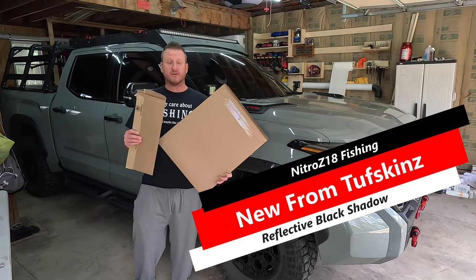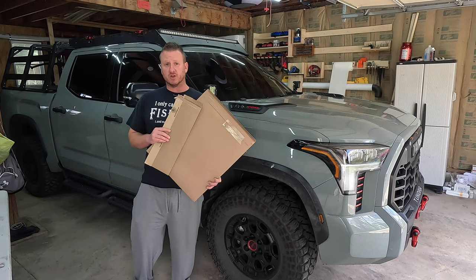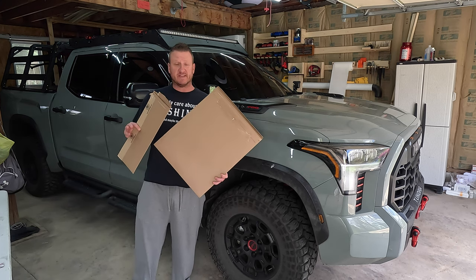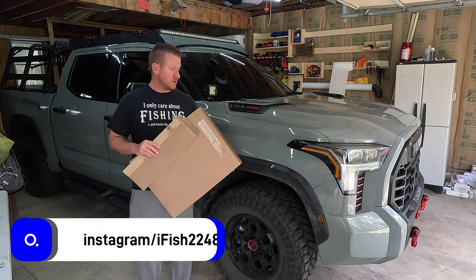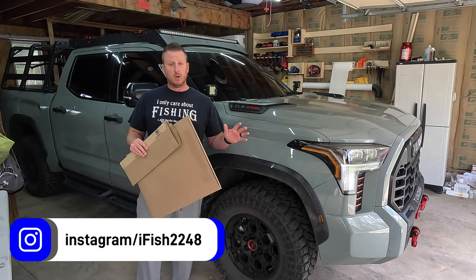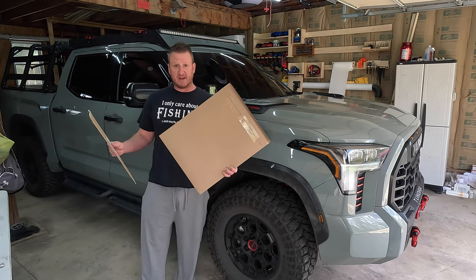What's up guys? So we have a lot more goodies from one of our channel partners, Toughskins. I want to thank them for sending these pieces out to me. It is one of their brand new colors in reflective black shadow. This is an awesome color that they just released not too long ago and it does some pretty cool things when the light hits it from different angles. So we're going to be swapping out all of the pieces we've had on the truck from Toughskins to this new reflective black shadow, and we're also going to be adding more products that we've never even had on the truck.